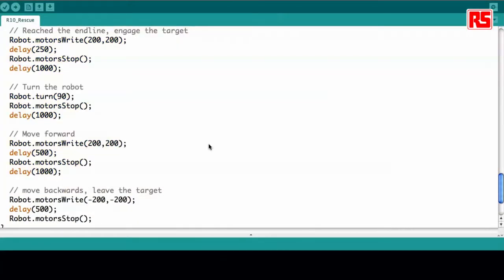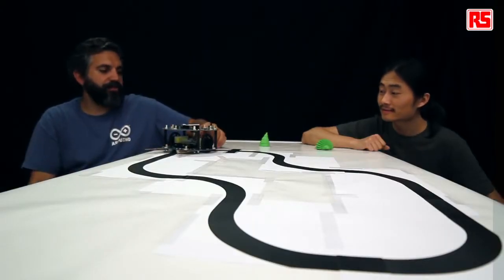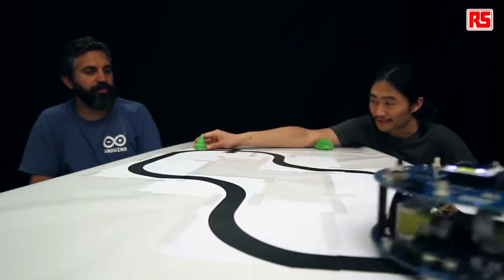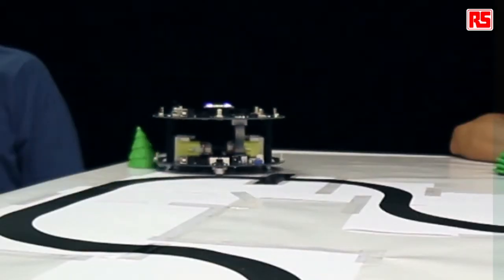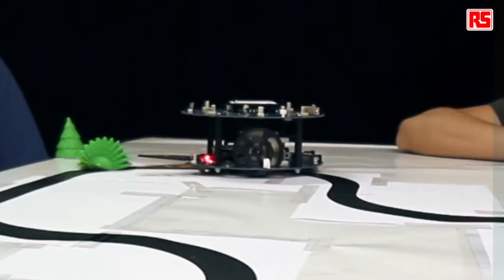Let's program the robot with this and see how it works. Put the robot on the track and turn it on. First it's going to calibrate, and then it starts following the track until it finds the obstacle. It's out of the track and goes back running. Now the hedgehog is in the middle of the road. Now they are both rescued.